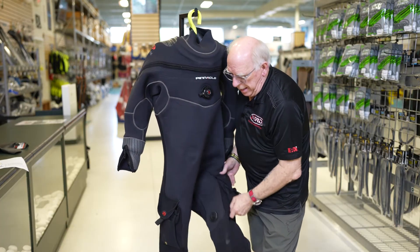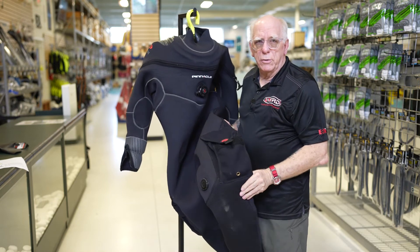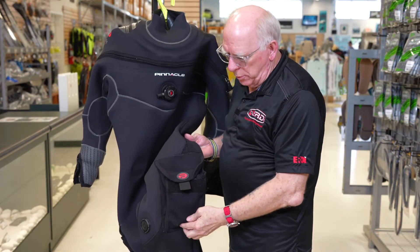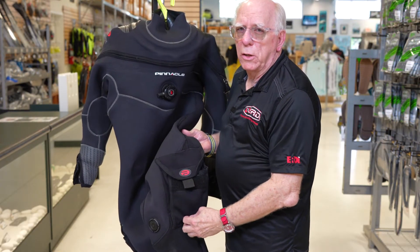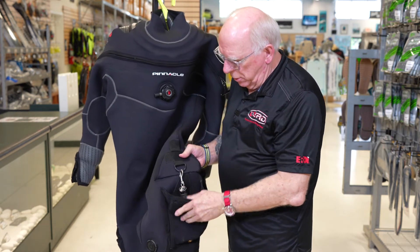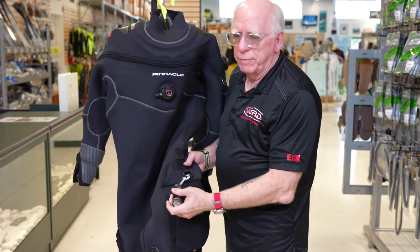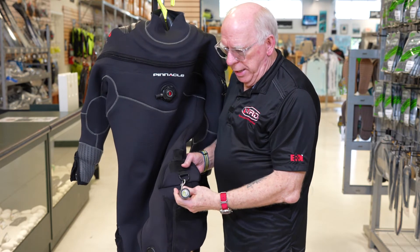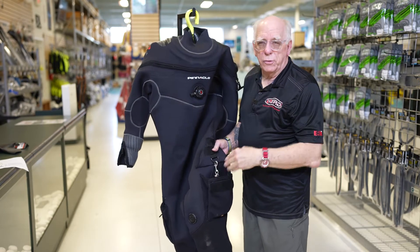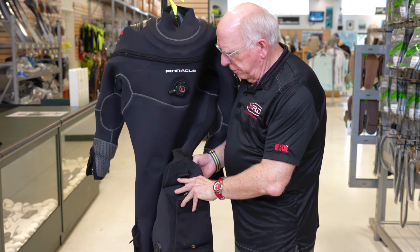Let's take a look at the pocket area. The pockets are a standard feature, and as you can see, they have gussets all the way around. There is a tiny drain hole in the bottom, and inside there's a d-ring attachment. This suit actually belongs to one of our employees, and they've got a light in the left pocket — they're right-handed and keep their backup light there.